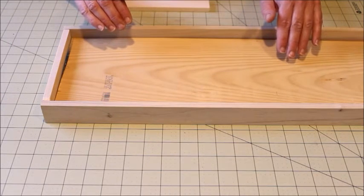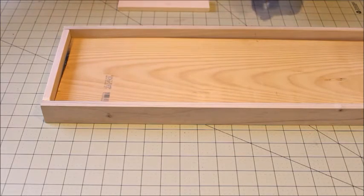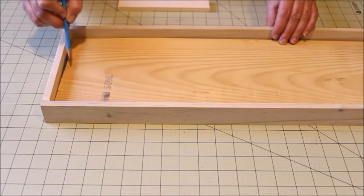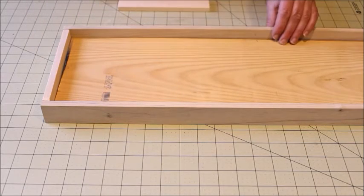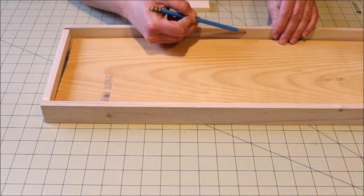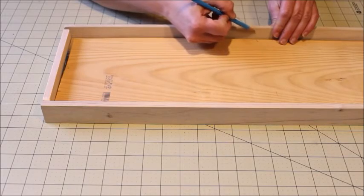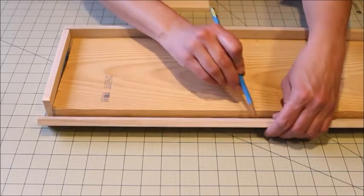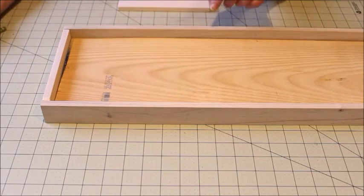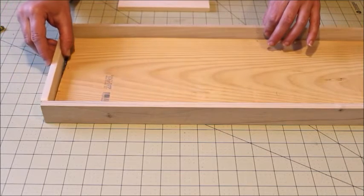Once I had all my boards cut to size, I used a pencil and numbered the sides one, two, three, and four on the baseboard, and then labeled each board that corresponds with that side. I wrote a one on one board, two on this one, three and four — that way when you start moving the pieces around everything will fit back together correctly.